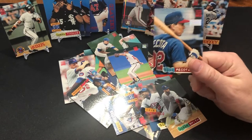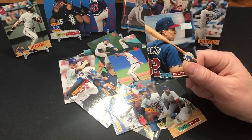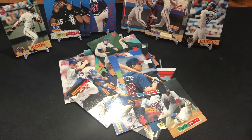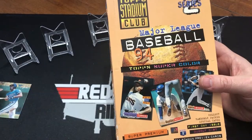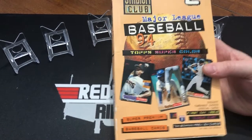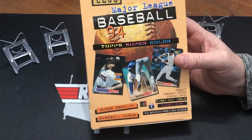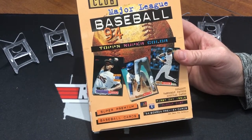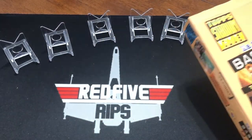So that's what you get in a '94 Topps Stadium Club Series 2 from 1994. We'll catch you on the next video, everybody. We are back again for another card opening video. I'm Brandon with Red 5 Rips. We are going to be opening up a Topps Stadium Club Series 2, 1994. I'm here with Ken again — these are his cards, he brought them down here to my house.